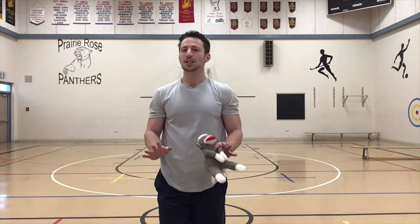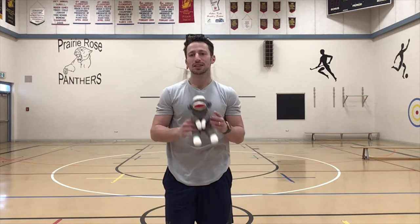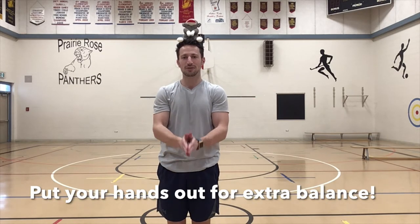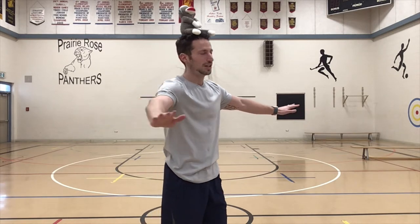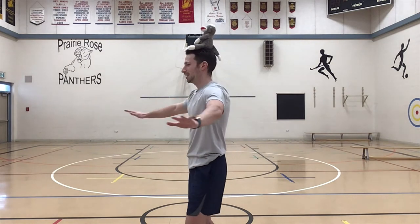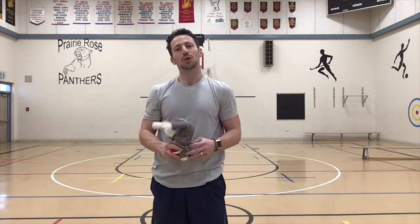For level one, I want you to try something super simple to get warmed up. Take your stuffed animal and place it on your head. Make sure it doesn't fall off. If you want extra balance, it's always easier to put your hands up to help control your body. Try to keep a center of gravity right in the middle — don't lean too far to either side. All I want you to do is try a 360 spin, turn around keeping the animal on your head the entire time and get back without it falling off. If it does fall off, try to catch it before it hits the ground and then just try again.